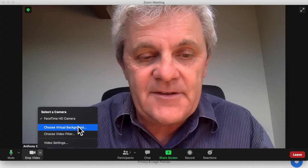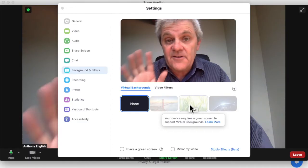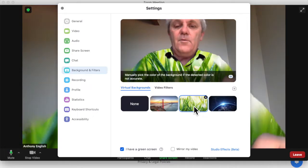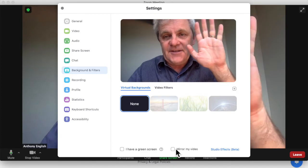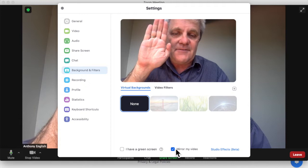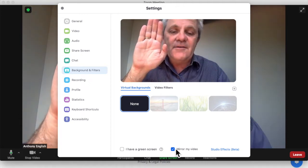I can test the virtual background — let me give that one a go. Now I don't have a green screen and I don't have the right hardware, but I'm going to say I've got a green screen and put this on. Don't I look good! I can mirror my video — here's my left hand. You can see my wedding ring is on my left hand, and as soon as I click mirror my video, this is how I see myself when I'm in the mirror.